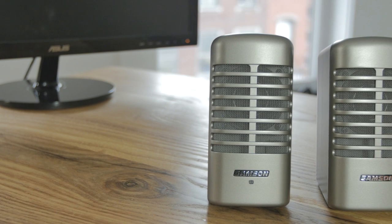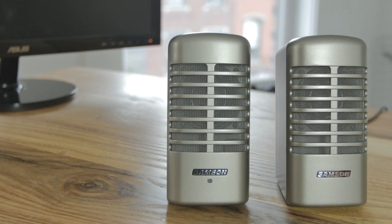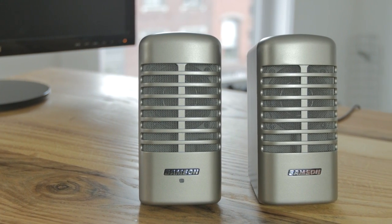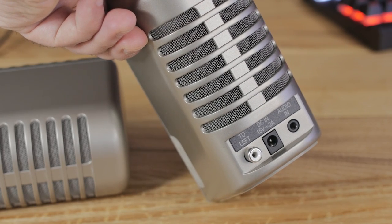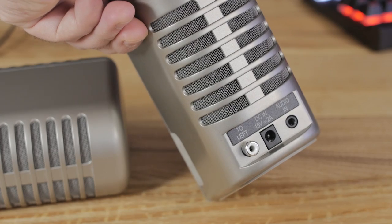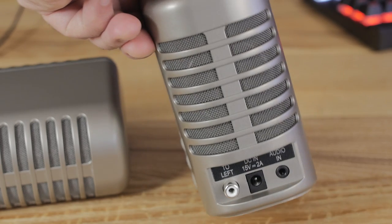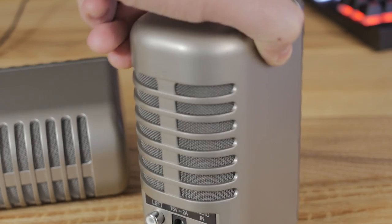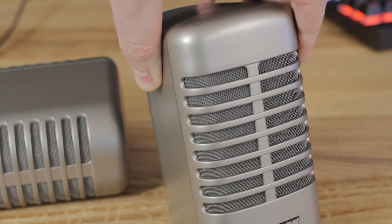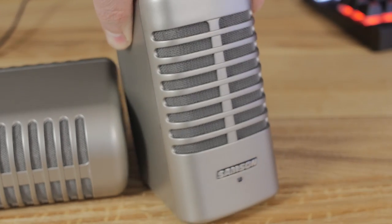There isn't much to talk about as far as specifications go. You've got a two and a half inch driver in the front. In the back there's also a radiator — a second speaker — but this one does not have a coil or a magnet, so it's a passive radiator. It's there to improve the frequency response range. It's hard to test the difference without removing it, but it's in there to improve the acoustics, and I'm sure they've done research to confirm it serves a real purpose.